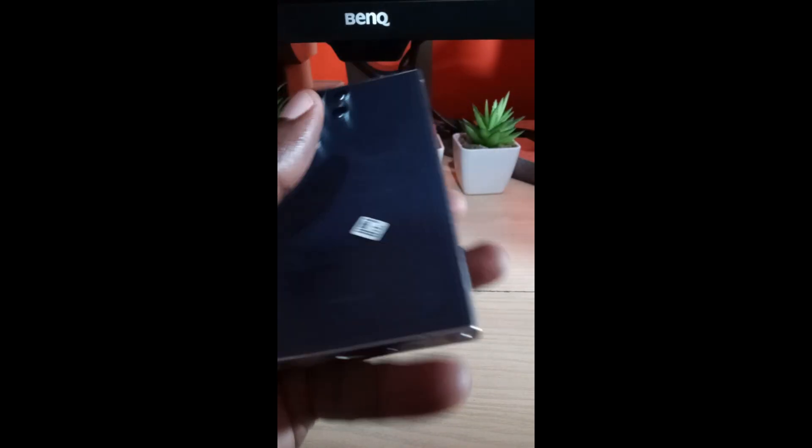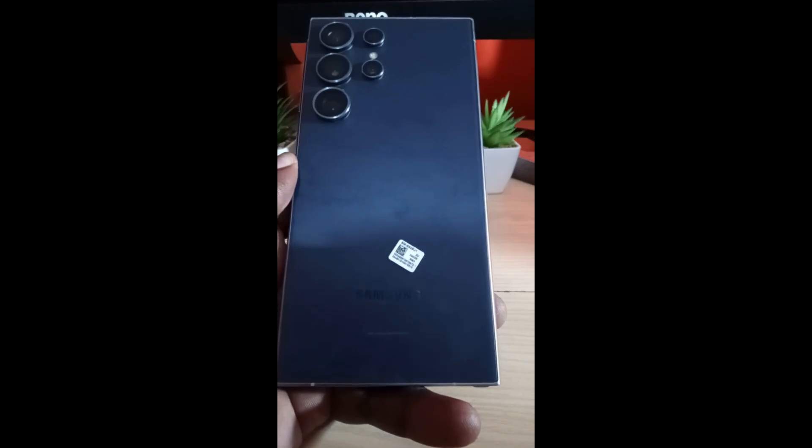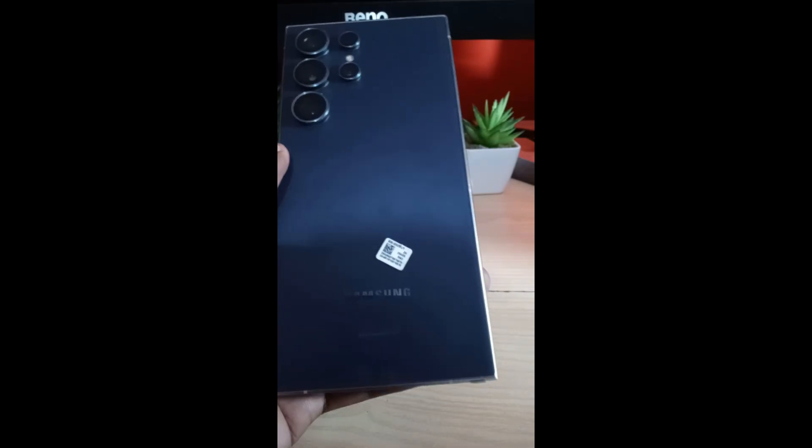Hey guys, Ricardo here and welcome to another Blog Tech Tips. Today I have the S24, and of course if you have any device such as the S25, S22, or S23 — you name it — this will apply to you as well.